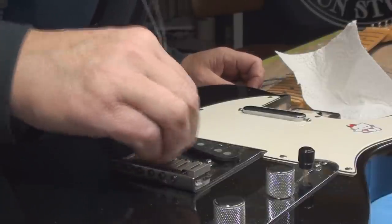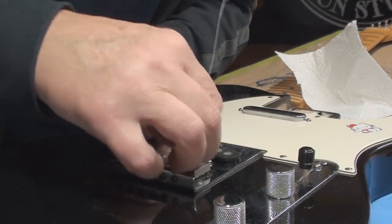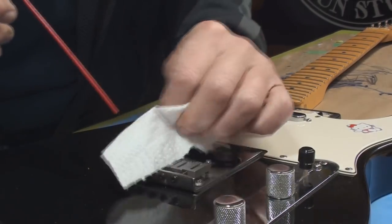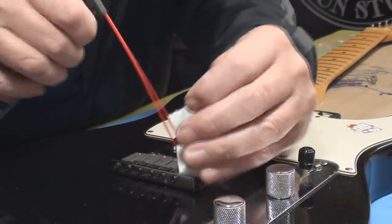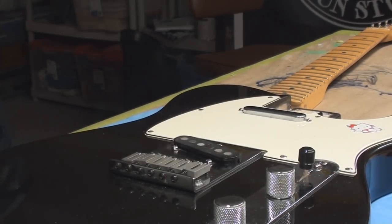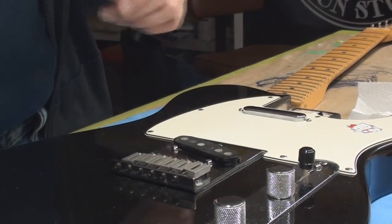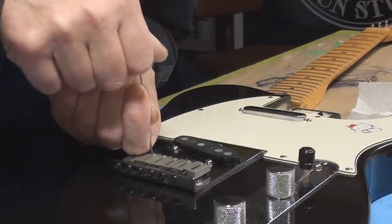First, we have a session of removing the goo out of the saddle screws. Someone says use air — well you can, but this is like putty in there. We'll get to the air part. I'm not firing up my compressor for that little amount of air. Let's just see if the ranch machine actually makes these turn.